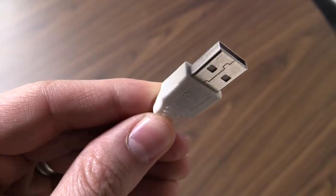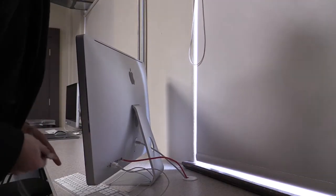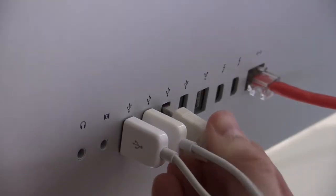Plug the larger end into the computer. Please do not move the computer towards you to plug the USB in the back, as it can unplug the computer. Instead, we will have to move behind the computer to plug in the USB.